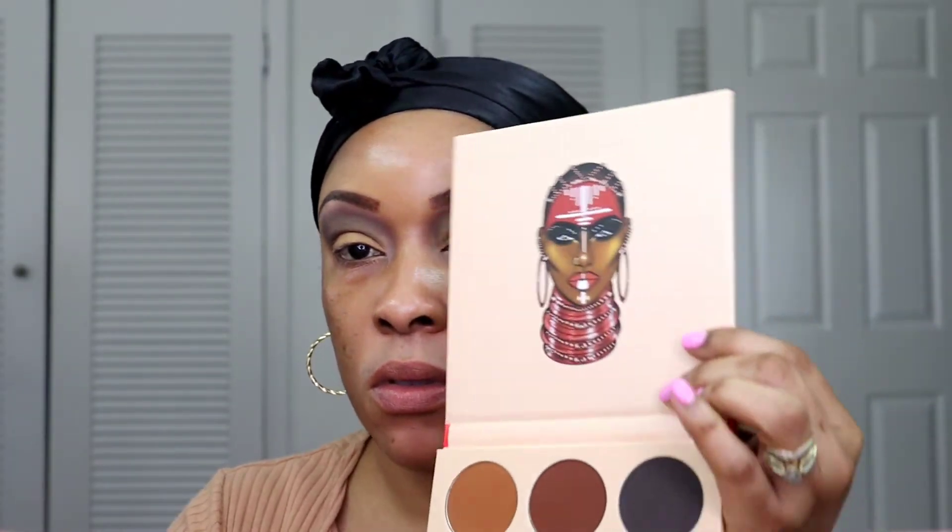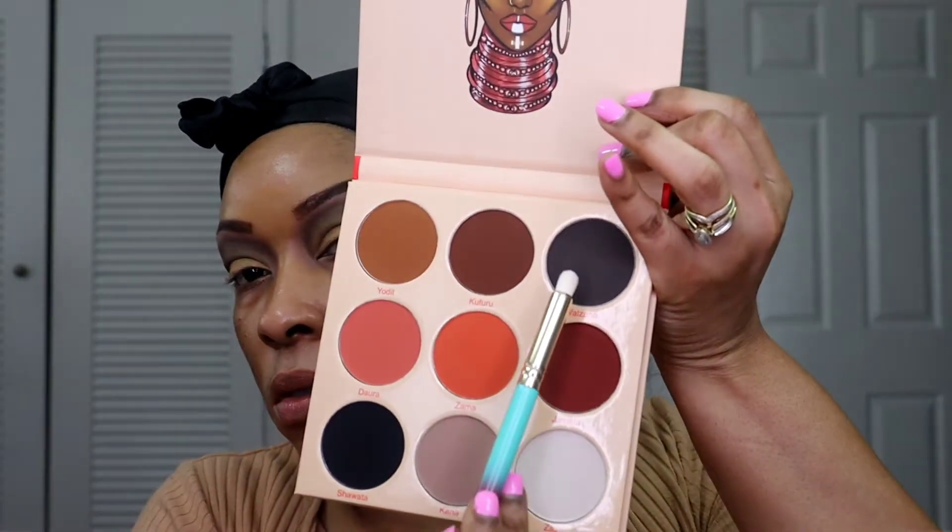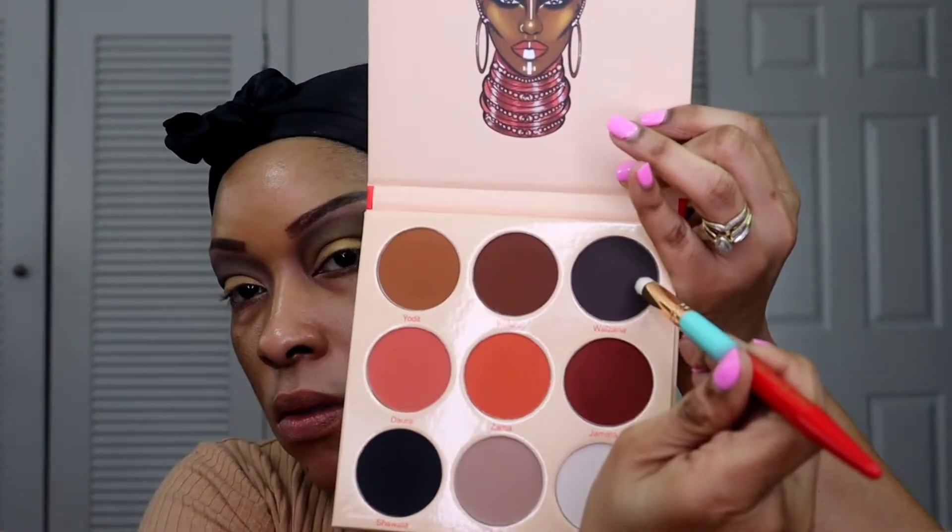Now I'm going to take the first palette I was working with, take those two plummy colors, use the smudger brush, and smudge that color into my lash line.